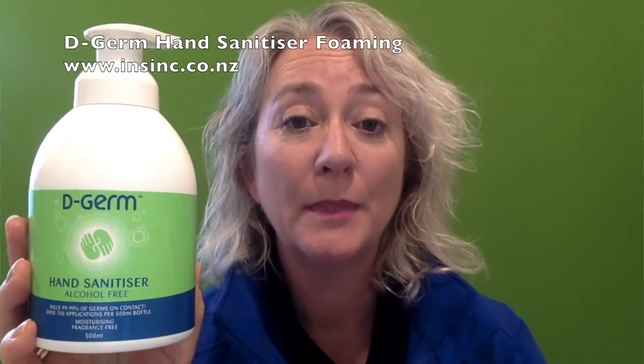D-Germ's active ingredient is benzalkonium chloride. It has been proven to kill 99.99% of germs and is approved as a surgical hand rub.